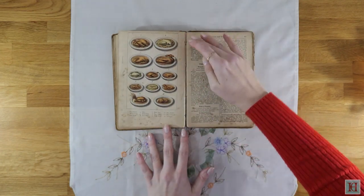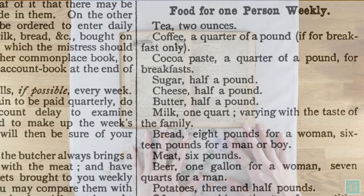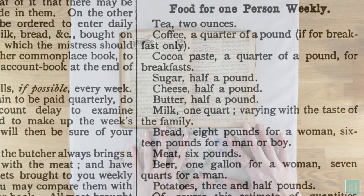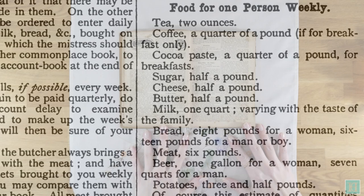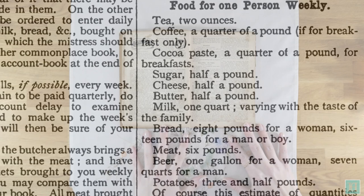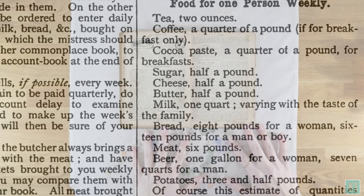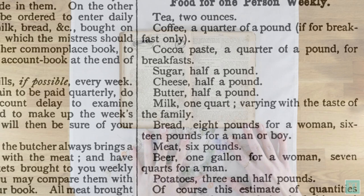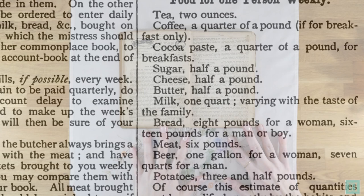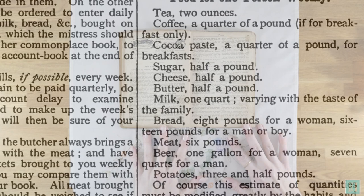Another interesting thing in the introduction is a list of food that should be bought to feed one person weekly: 2 ounces of tea; a quarter pound of coffee if only for breakfast; a quarter pound of cocoa paste for breakfast; half a pound of sugar; half a pound of cheese; half a pound of butter; one quart of milk; eight pounds of bread for a woman and sixteen pounds for a man or boy; six pounds of meat; one gallon of beer for a woman, seven quarts for a man; and three and a half pounds of potatoes. It notes that this estimate must be modified by the habits and tastes of the family and residence in town or country, and that a large supply of vegetables, fish, or puddings will greatly reduce the scale of meat.